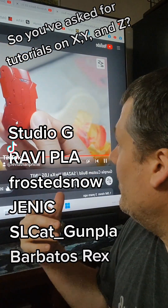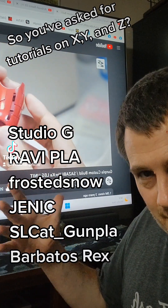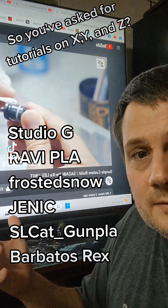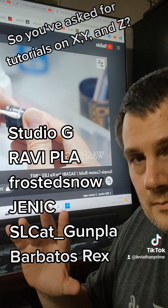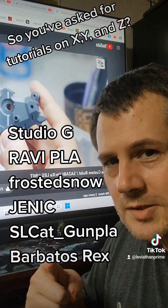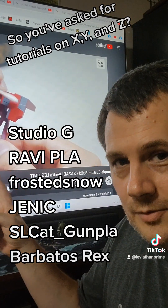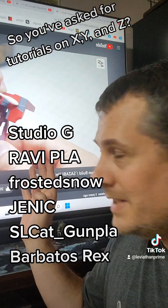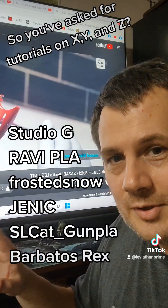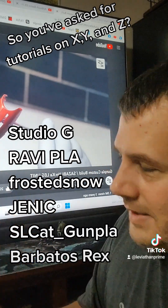Then we have Ravipla. They have some of the absolute best examples of how they go through panel line creation, part modification, and part fabrication. People will talk about using pla plate — we all know it's really just sheet styrene. This guy is probably the best at doing this. His videos are not in English, they're Korean, and it doesn't matter. The translations aren't really that important; it's just showing his work. It's all in there.